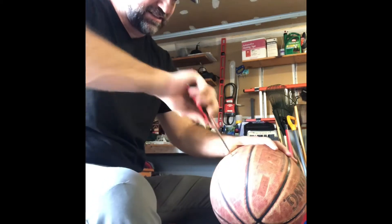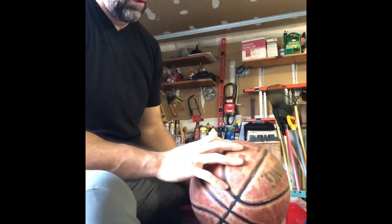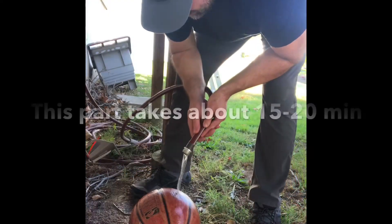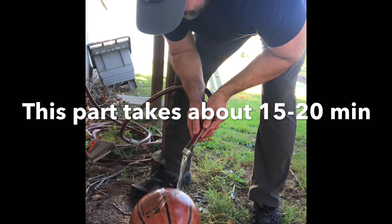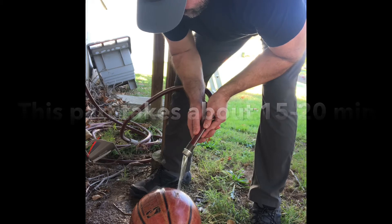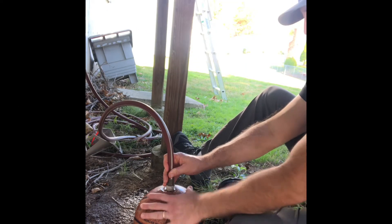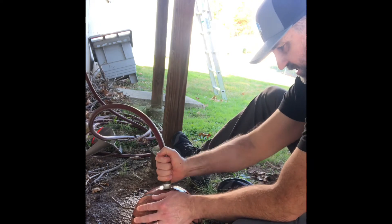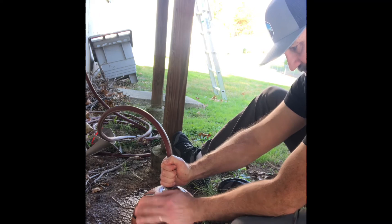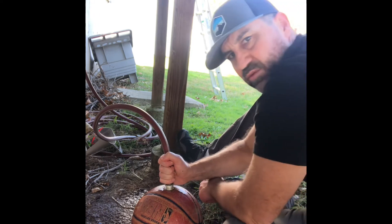So now we have access to the center of the ball. This is working here — just kind of jam it and seal it up and it goes in the hole. Then just release the pressure every once in a while.